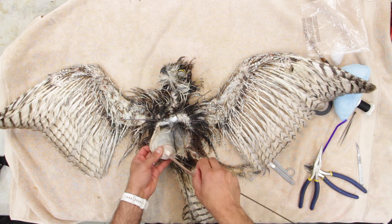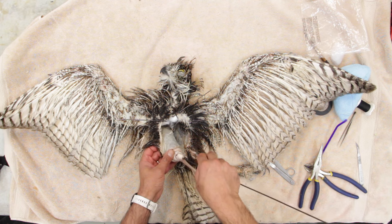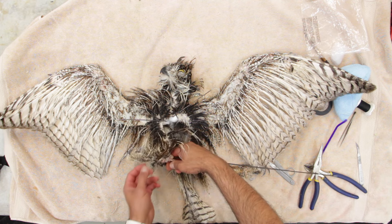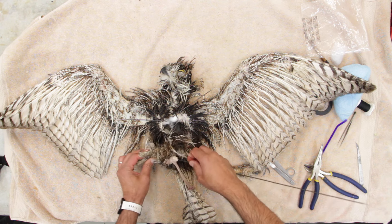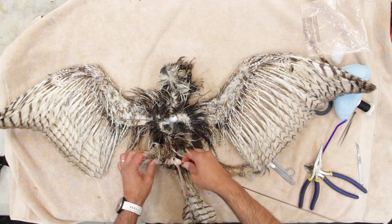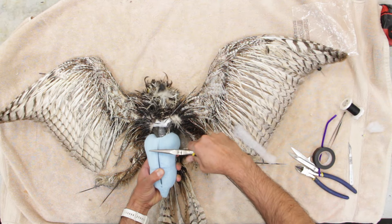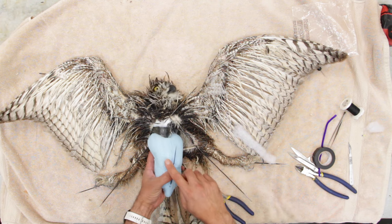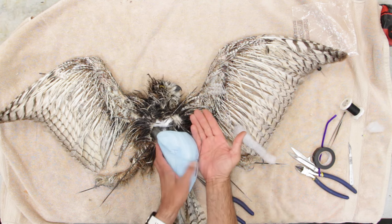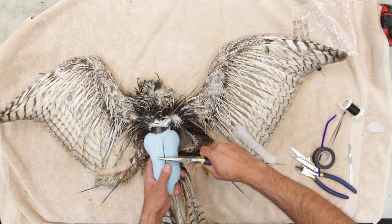Then you push your wire right through the tendon hole that we have here — back of the bone, back of the ankle. I like to gently push it down, making sure I'm bending the wire back. And whenever I want to push it back into the foam, you can see that I give it a little bit of a curve first.